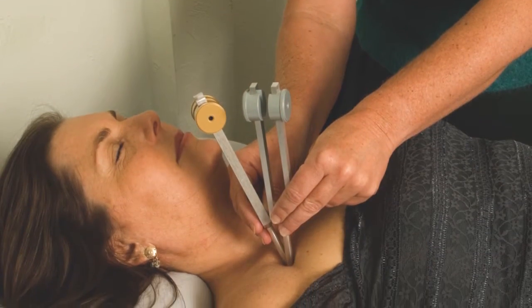You might want to reapply the fork to that point multiple times, or you might change which fork you're working with. For us, the quality was imperative.